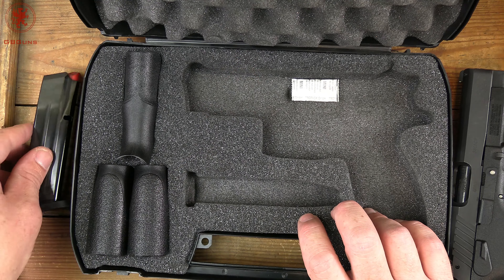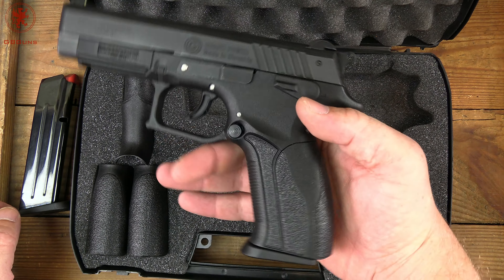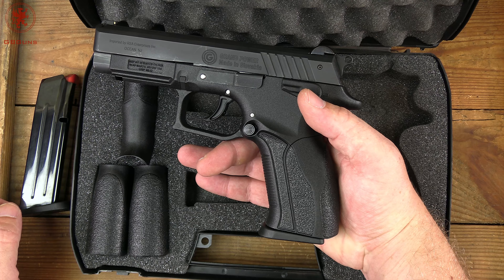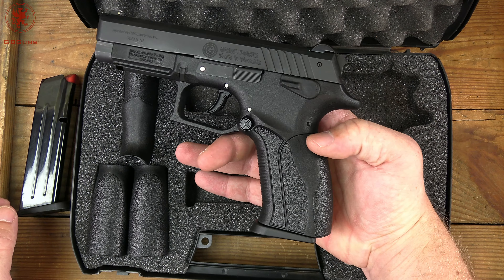You also get a total of 4 backstraps — 3 more in the case and 1 on the gun. YouTube won't let me show you swapping those because YouTube thinks that's gunsmithing or building a gun. However I can show you some overlaid images later in this video of how they changed the hand fitment for me. Let's get this stuff out of the way and take a look at the LP380.